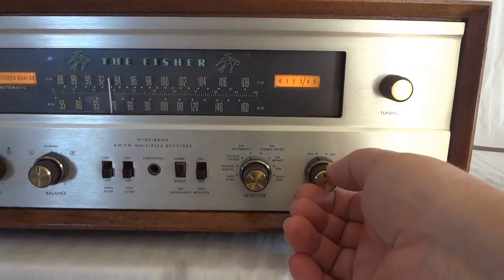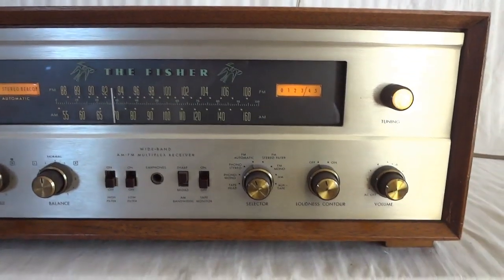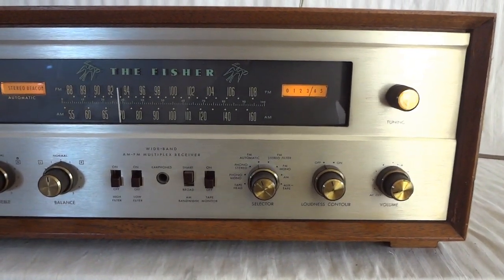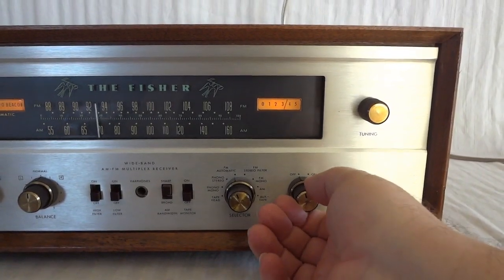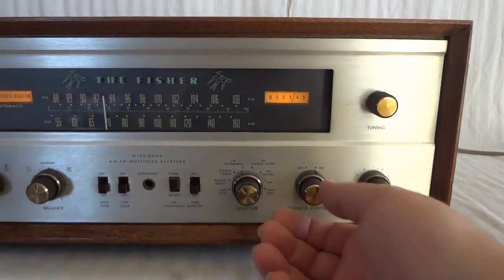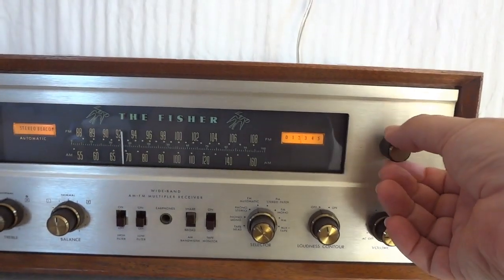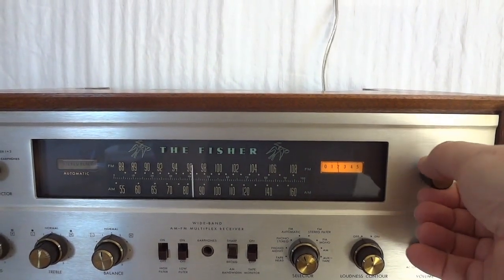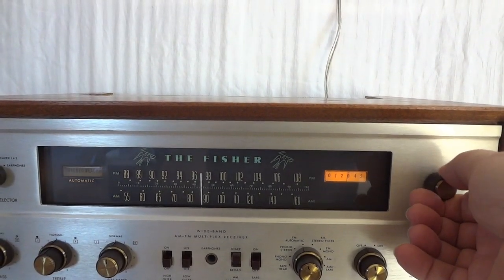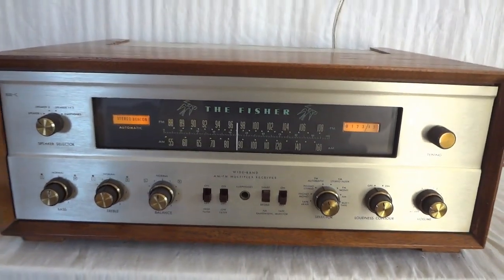There is a loudness control. That was pretty famous in the 60s and 70s — basically a trick to make your audio sound louder without having to crank it up, because the human ear is more sensitive to highs and lows when the volume is up. By favoring the highs and lows it makes the music sound louder without actually being so. Then there's volume, and this is the FM tuning. You need a pretty strong signal to get the FM decoder to kick in. I have it hooked up to a simple wire dipole that I made myself — you don't need an extensive FM antenna for this unit to work nicely.